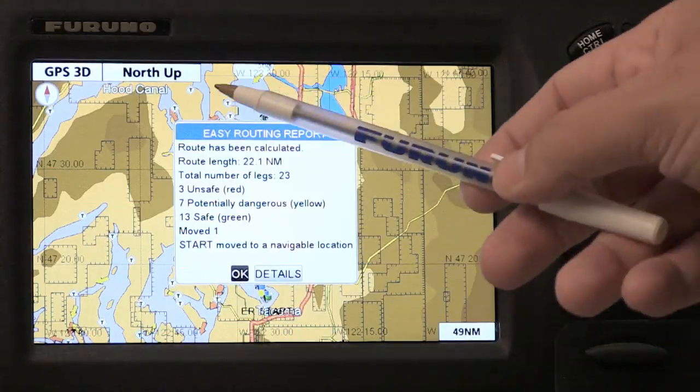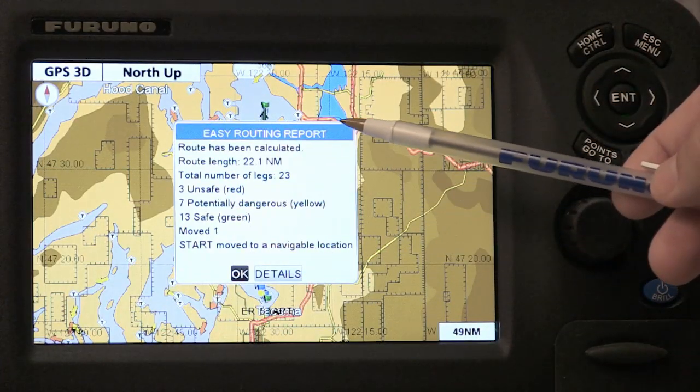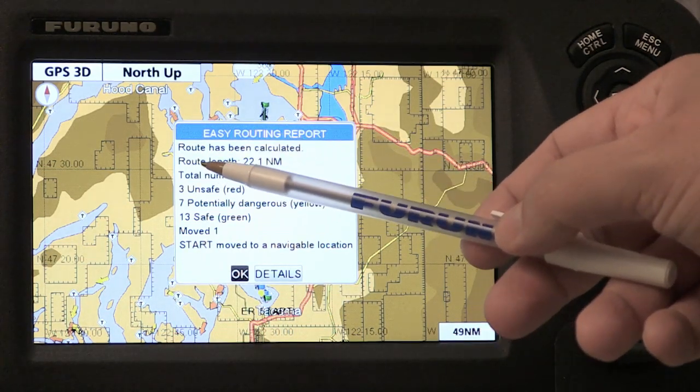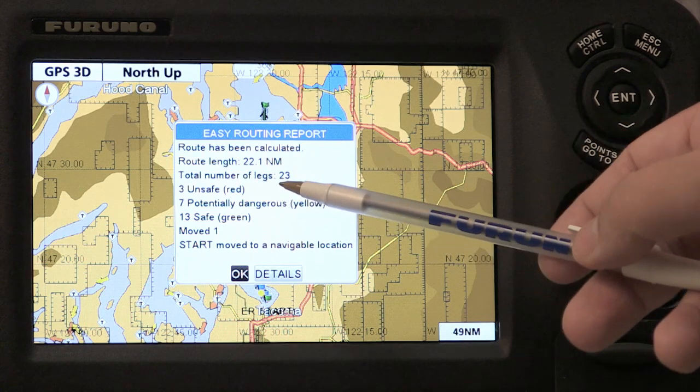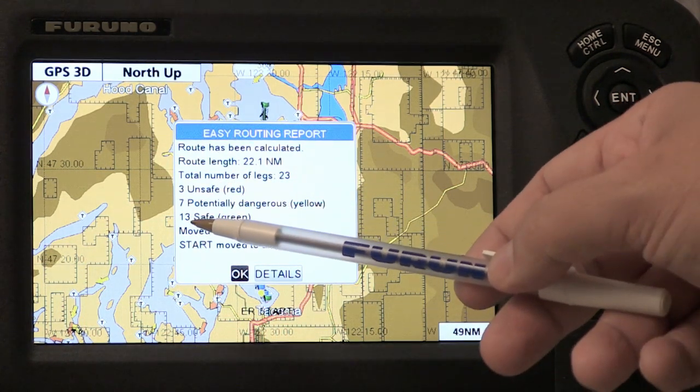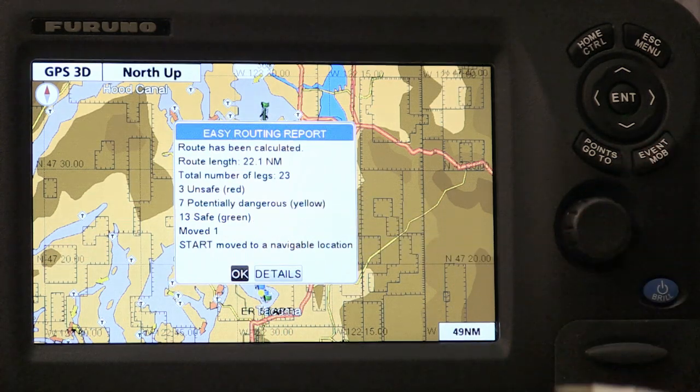Now that the easy route is done, you can see that the GP1870 and 1670 will produce an easy routing report. You can see that the route has been calculated, the total length of the route, the number of legs in the route, and whether there's any unsafe, potentially unsafe, or safe legs in the route.